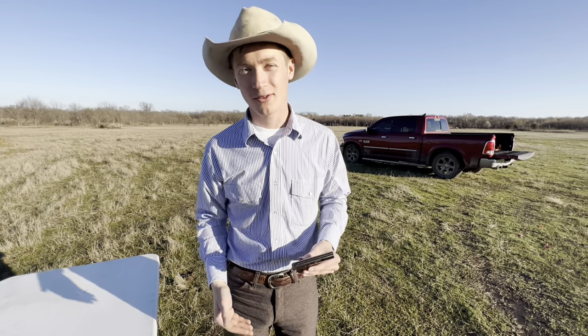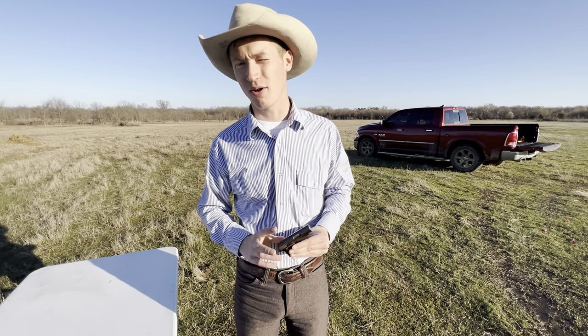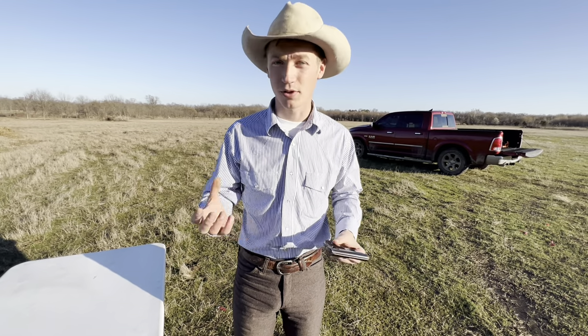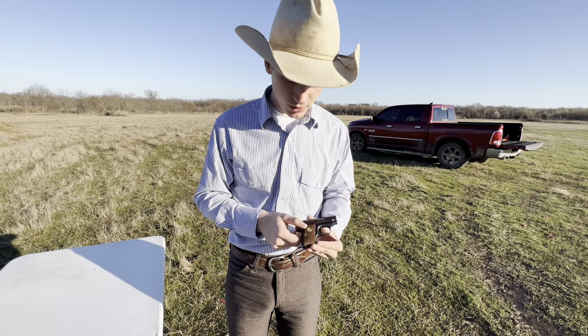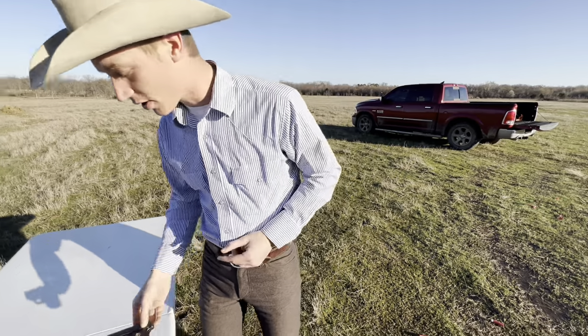There are a lot more practical and effective guns. .25 ACP is only effective at point-blank range, really, at most — unless you just get a really good shot. But this is a really cool pistol, a really great addition to anyone's collection. That's all we've got on the Colt 1908.